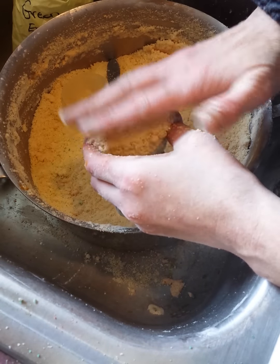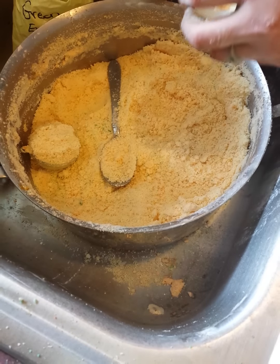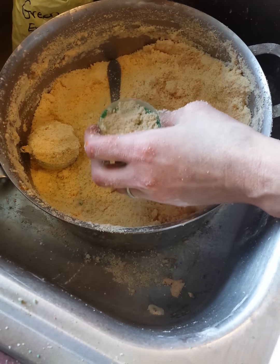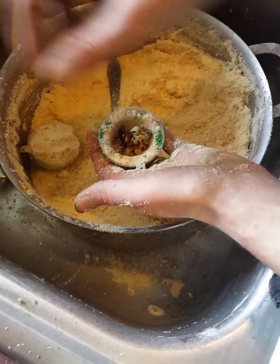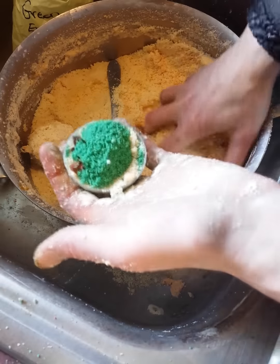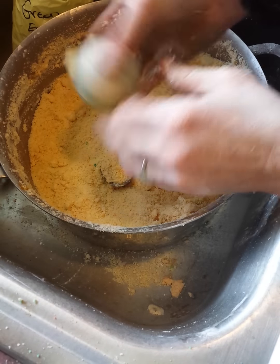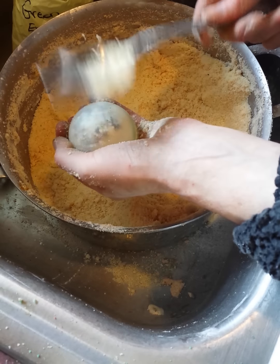If you guys want to do a really super botanical bomb, it's easy. What you do is take something like a tablespoon and press it in to create a pocket inside, and then you could put roses in it like so, and then cover that with a green embed. Lush has a bomb like that where they have a whole pile of rose petals on the inside of the bomb.